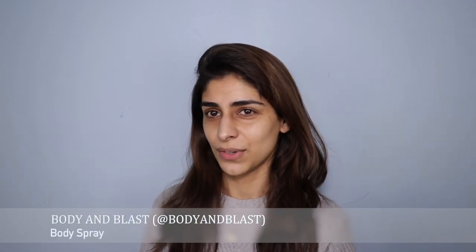Before we start the makeup tutorial, I am going to spray myself with some White Charm. This is a body spray sent to me by Body and Blast, which is a Pakistani brand. I was actually pretty excited when they reached out and suggested I try and review their product. I am very particular about the scents I use, and I wasn't expecting much, but when I smelled it, it was actually very sophisticated — it smells high end. I've been wearing this nonstop around the house for the past few days. The other one I have is Jasmine Blush, but these days I'm reaching for White Charm.